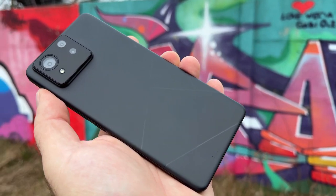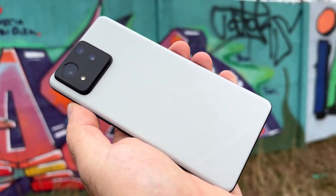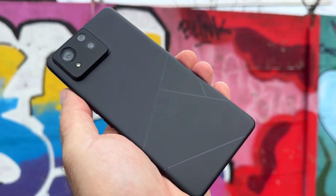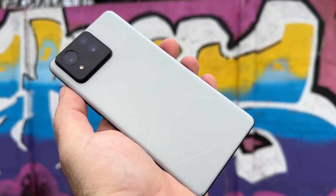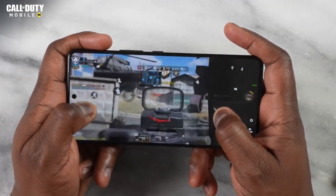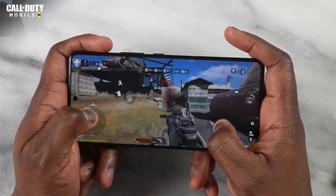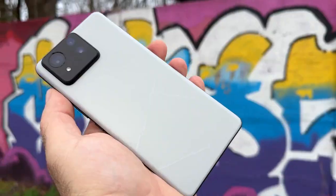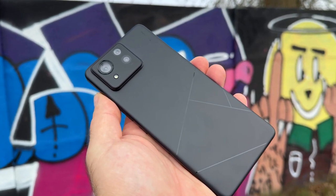Asus haven't just forgotten what made the Zenfone 10 great, because they've put this into the Zenfone 11 as well. You still get that 3.5mm headphone jack when most people have ditched it at this point. There's still wireless charging, which is really nice to see, and it's still IP68 water resistant. The display can go up to 144Hz on some games, but mostly it just stays at 120Hz, and it feels really snappy and smooth, and it's LTPO.